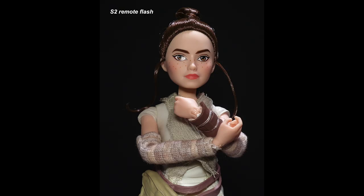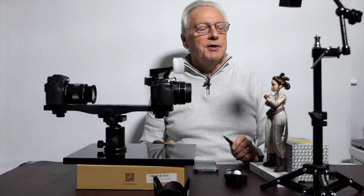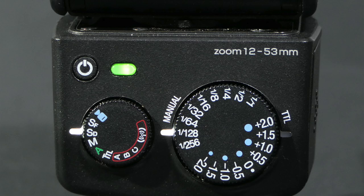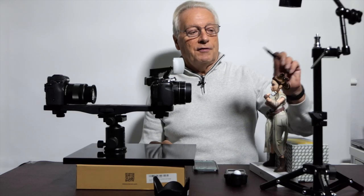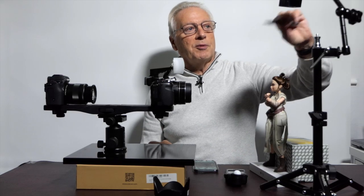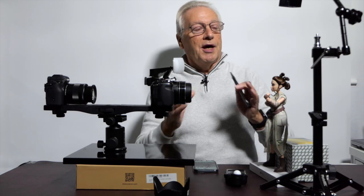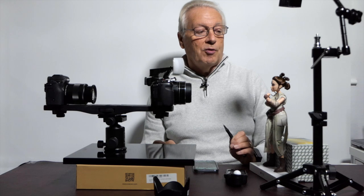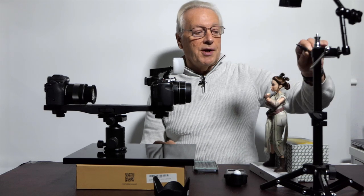On top of the model you can now see nice catch lights. With the i40 you can go down to 1/256th power, which is ideal for close-range shooting. If you want to reduce flash power even more, you can extend the diffuser panel to the 24mm end, which diffuses the light further and reduces its power. That's how you use a slave flash as a hair light for separation.